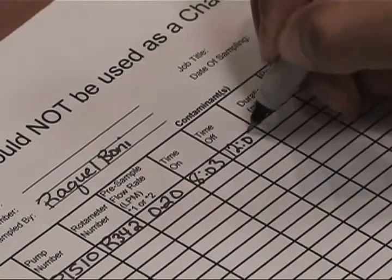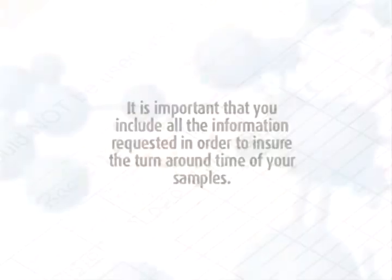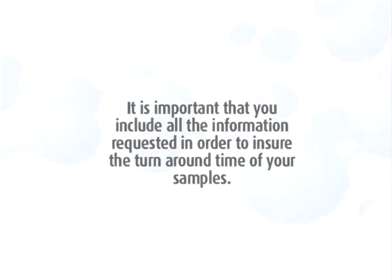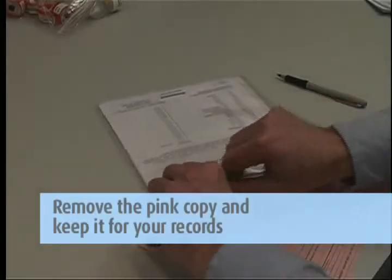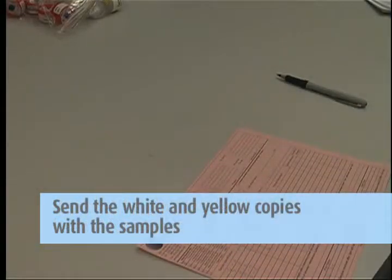Complete the chain of custody form. It is important that you include all the information requested in order to ensure the turnaround time of your samples. Remove the pink copy and keep it for your records. Send the white and yellow copies in with the samples to the lab in the large Ziploc bag.